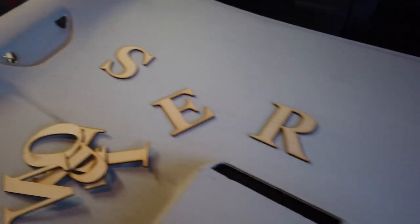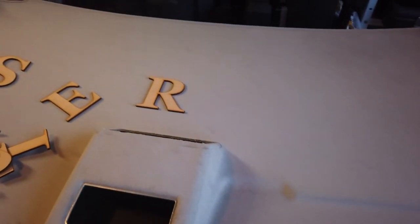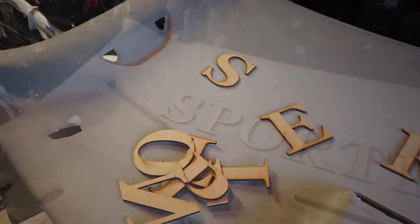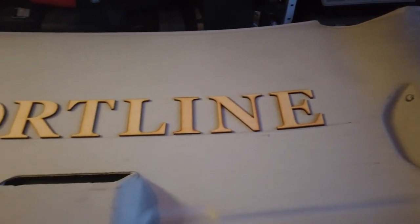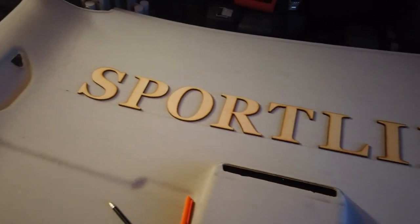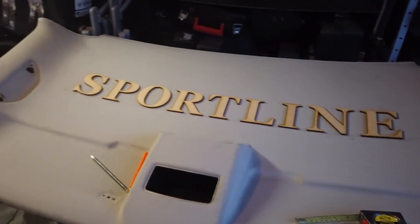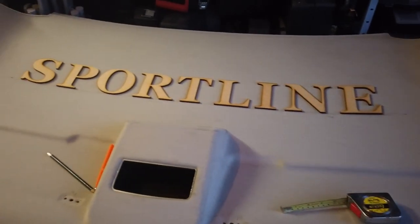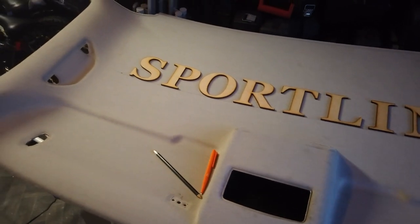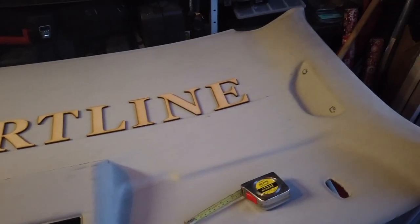First I've got to measure up, find out where the middle is, spell this out properly and make sure I put it across the right way. I'll set that all up. So I've had a measure up, found the middle of the roof lining, placed the letters exactly where I want them, spaced out what I believe to be near perfect — it looks pretty good. So what I'm going to do now is just draw around the outline of each letter so that when I take them off to glue them I can put them back in exactly the same place. Once that's all done we can start laying the fabric on and see how that goes.